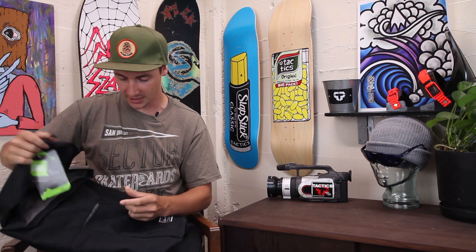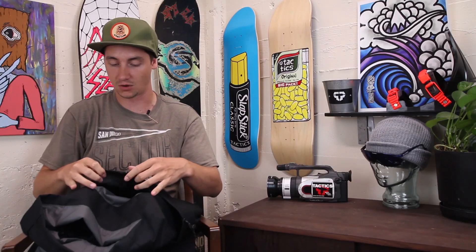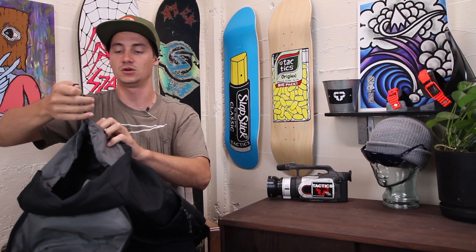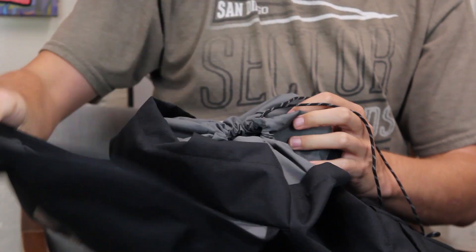If you open up the main pocket, you do have this front pocket here, which is large enough to fit an iPad or anything else you want. And then this main pocket — also cinch it tight, won't be having anything fall out of it. And then you have your top strap as well.